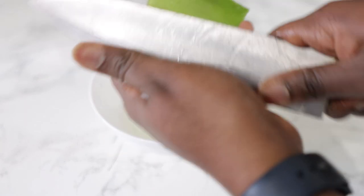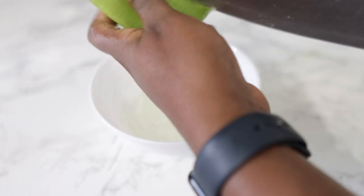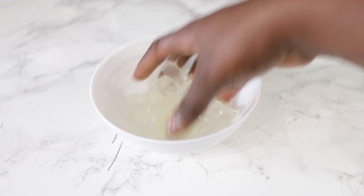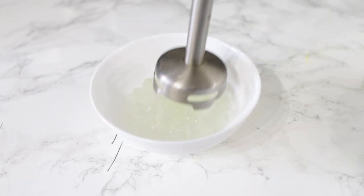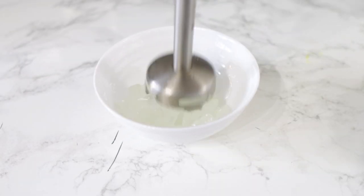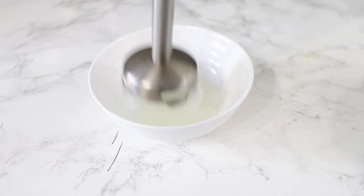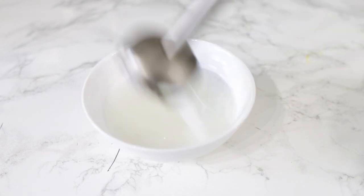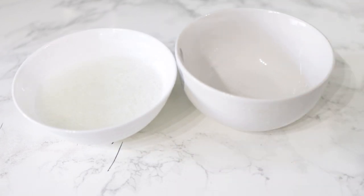If you haven't got a fresh aloe vera leaf, aloe vera gel from the store or even aloe vera juice will be absolutely fine to use. The only problem with the juice is that it may be a bit difficult to combine with the oil. I cut the aloe vera into smaller pieces and then blend it — you don't want to blend it too much because it will liquefy.